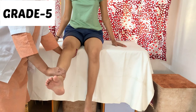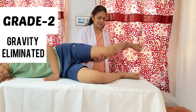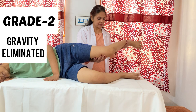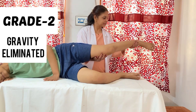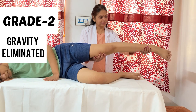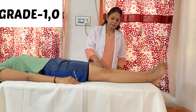For grade 2, the patient is in side lying with the lower extremity flexed for stability and the upper extremity as the tested limb. The therapist stands behind the patient and supports the tested limb from the medial side of the thigh and ankle, then asks the patient to straighten the knee. The therapist is not assisting or resisting any movement.